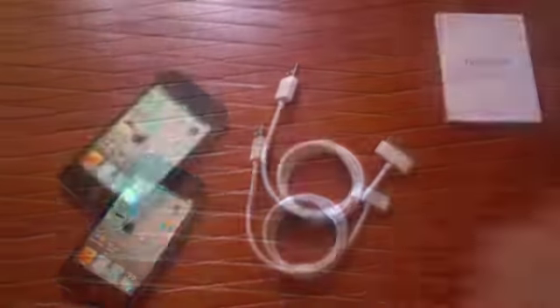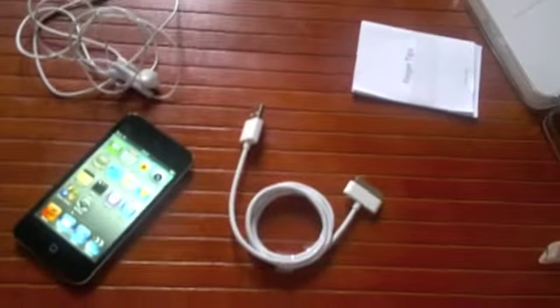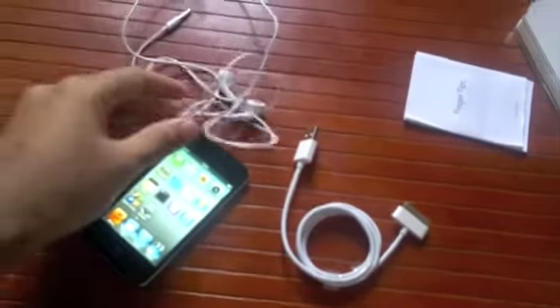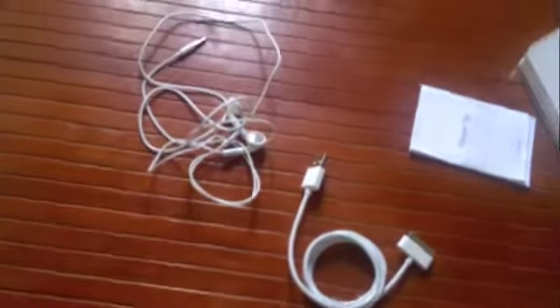Let's see what comes in the retail package. There's the iPod Touch, there's also the USB to iPod connector, the standard iPod headphones. No mic though, unfortunately. There's a fingertips manual on how to use the iPod and that's about it — that's the whole box. It's a bit unfortunate that the headphones don't have a mic remote, just basic iPod headphones.